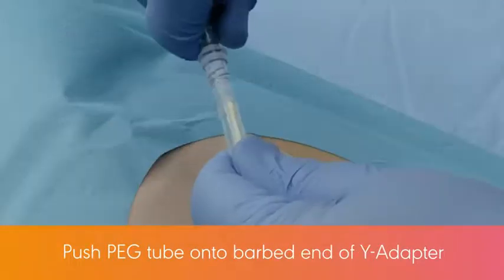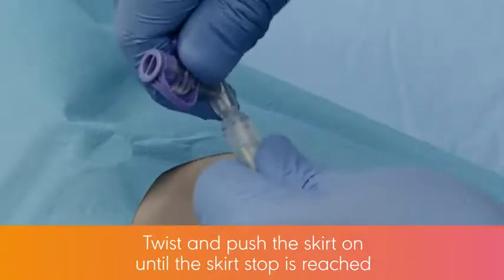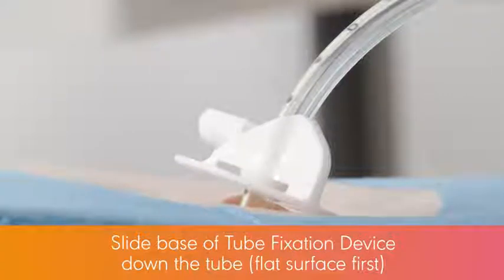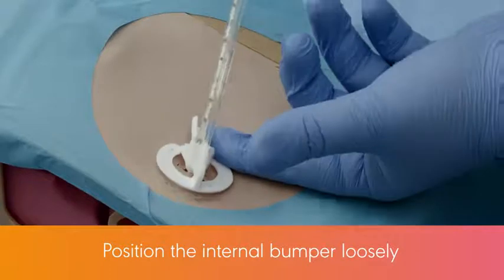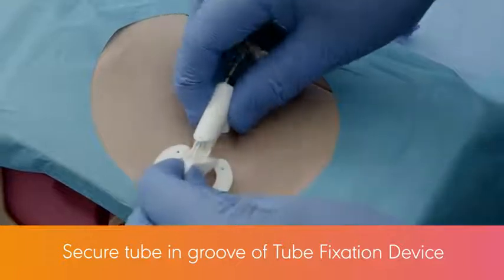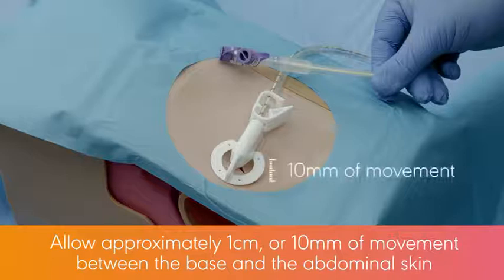Push the peg tube onto the barbed end of the wire adapter. Important: push over the barb until the tube stop is reached. Twist and push the skirt on until the skirt stop is reached. Slide the base of the tube fixation device down the tube, flat surface first, to the abdominal wall. Under endoscopic visualization, position the internal bumper loosely against the gastric mucosa — there should be no blanching of the gastric mucosa. Secure the tube in the groove of the tube fixation device base and slide the tube fixation device cover pointed end first down the tube to engage with the base until a click is heard. Allow approximately 1 cm or 10 mm of movement between the base and the abdominal skin.